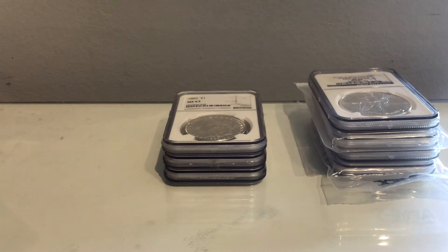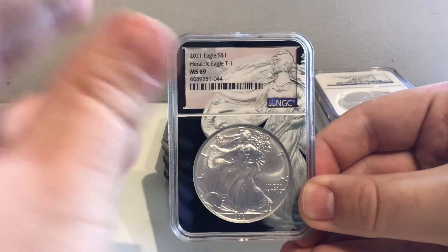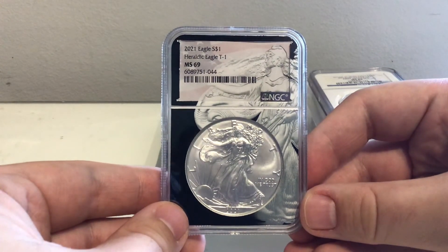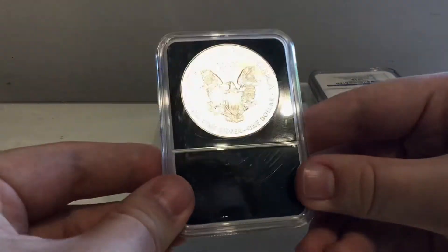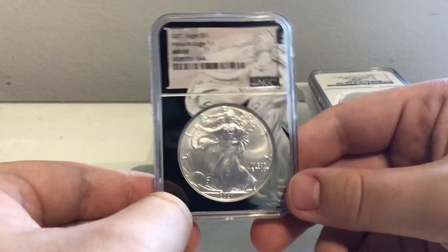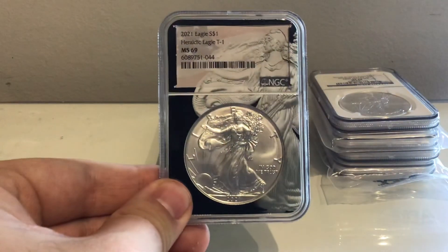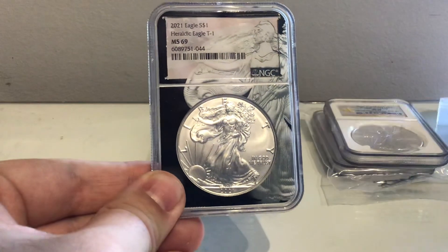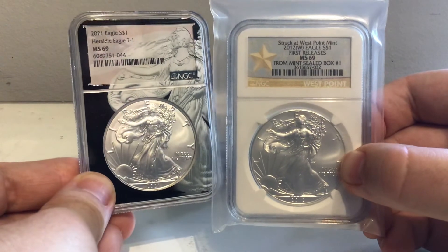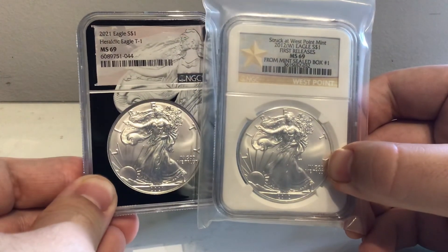Last, we have our final slab. This one's got an interesting core design. I actually wanted one of these because I don't have a 2021 Type 1 yet in an NGC slab. With this very nice special slab core featuring the Walking Liberty design, we have a 2021 Eagle Silver Dollar — it's the Heraldic Eagle type, so it's McCartney's original design. This is quite an interesting surprise. It doesn't have the holographic on the back, but I'd imagine these are probably authenticated through different means. My favorite is still this particular one here — knowing that it is from the first mint box that came out of the West Point Mint during that production run. That is very neat.